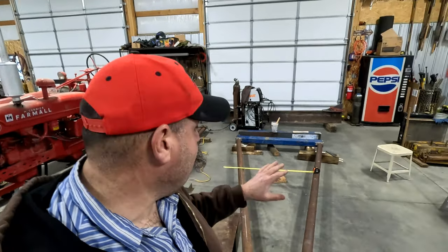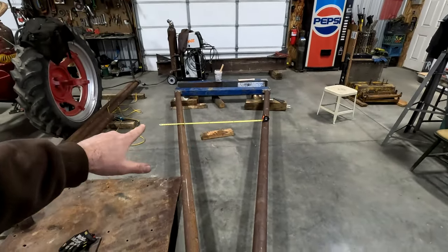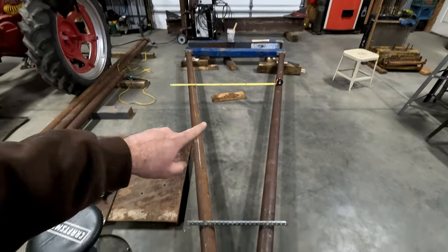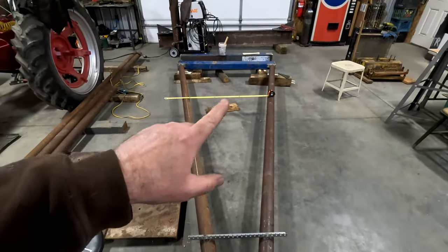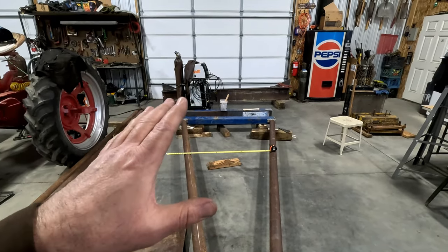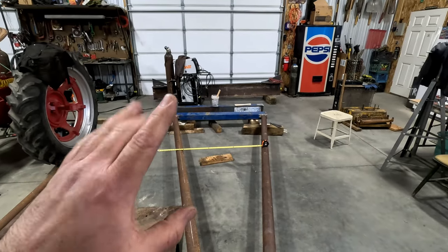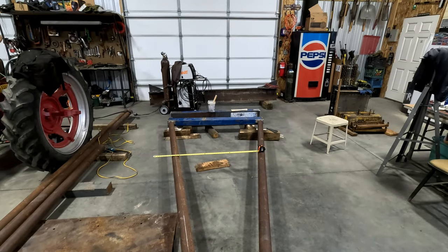The plan tomorrow is to put our cross brace across here where the tape measure is sitting, stand this up, finish our welds, and do the other side. Then we'll put our beam on there and mock it up to make sure everything is square and lined up. Then we'll disassemble it one more time, weld everything, and then assemble it for the final time.